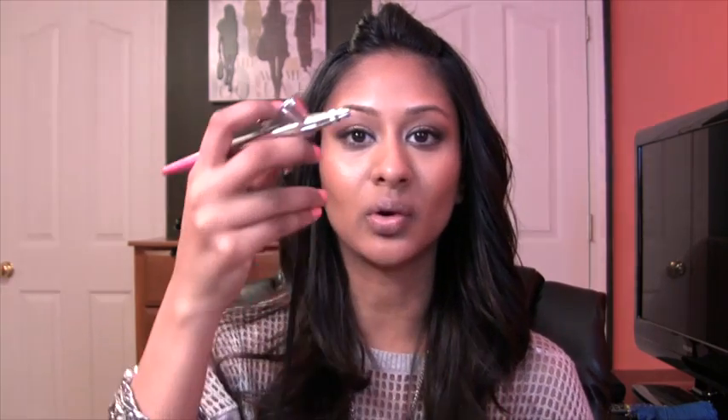The kit also includes an instruction manual and DVD. One thing I was intrigued by is that it only has an on/off button — there's no power dial to control coverage like with my Dina system, where you move a valve left or right. With this one, it's just on and off, but you control how much makeup comes out through the trigger. I really like this trigger — it's not too easy to pull, so you're careful about how much you release. You just pour your makeup into the little cup up top.